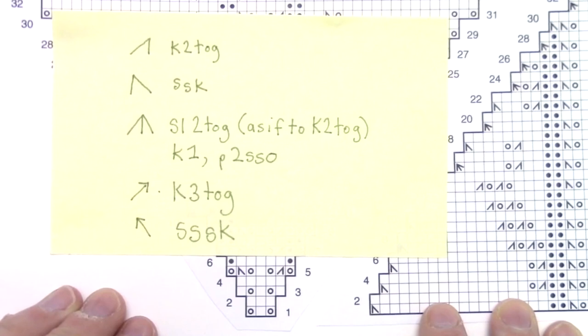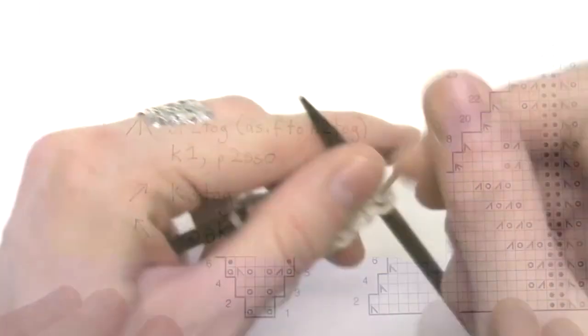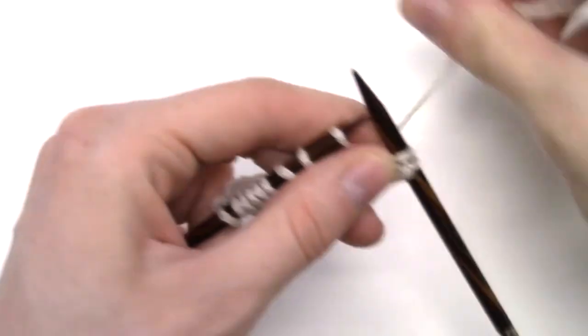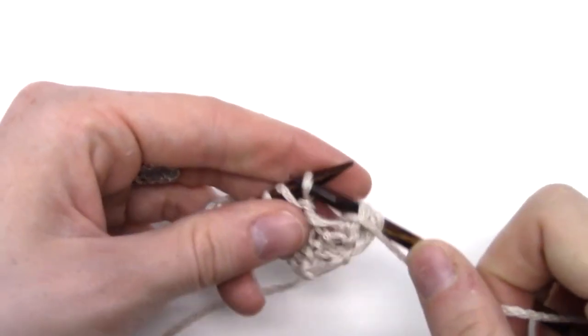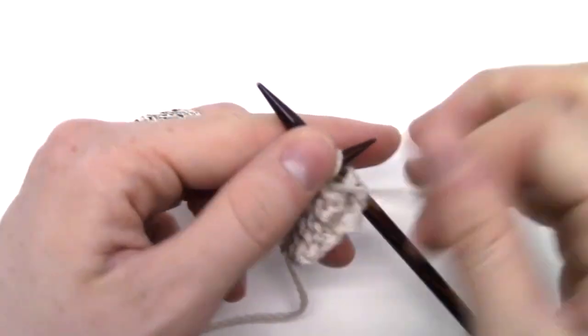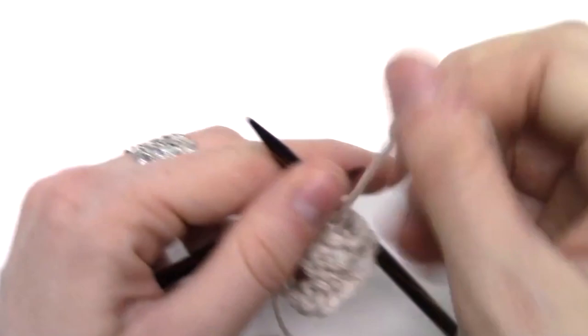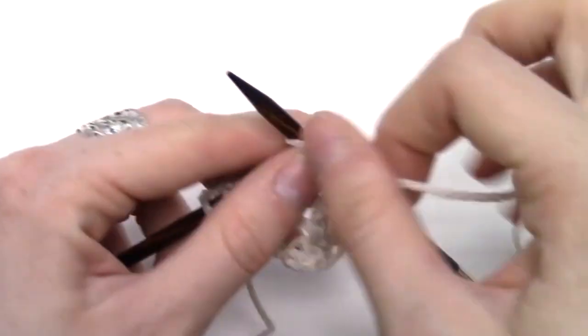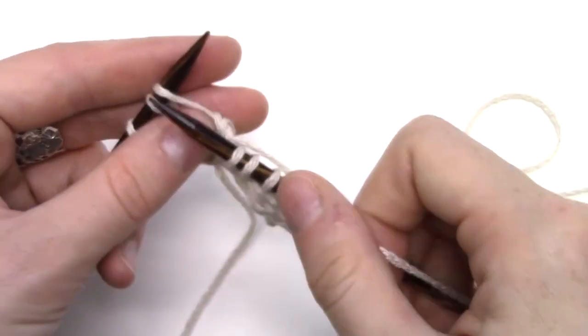Row six, we need to pay attention because we're no longer just purling on the wrong side: purl two, knit one, purl two, knit one, purl one, two, three, four, five, knit one, purl two.